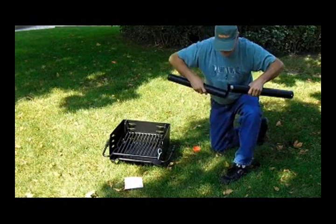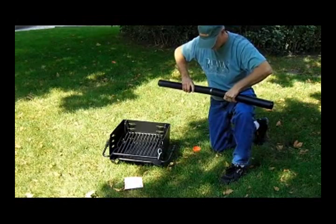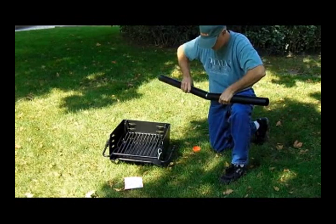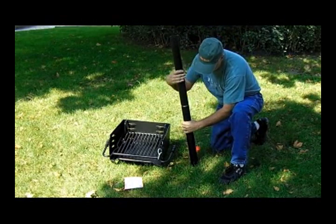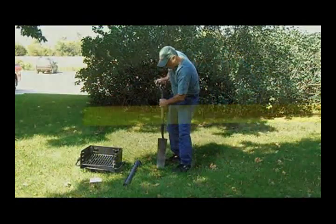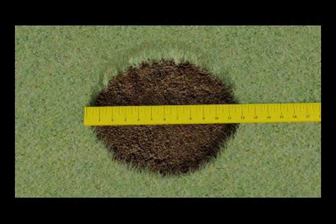The rest is a simple do-it-yourself project. Assemble the steel base post by threading the two sections together. The base post needs to be embedded into a small concrete footing for a stable and secure installation. Dig a footing to the size recommended.